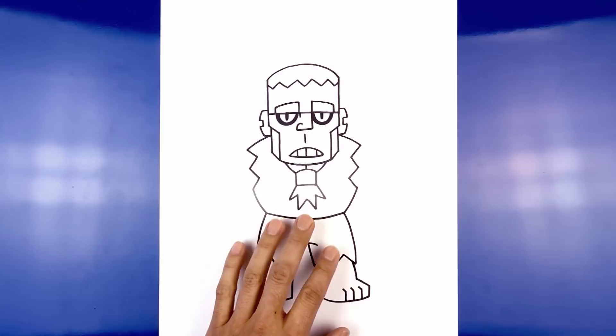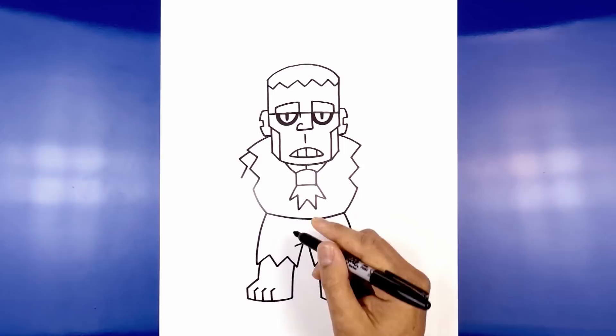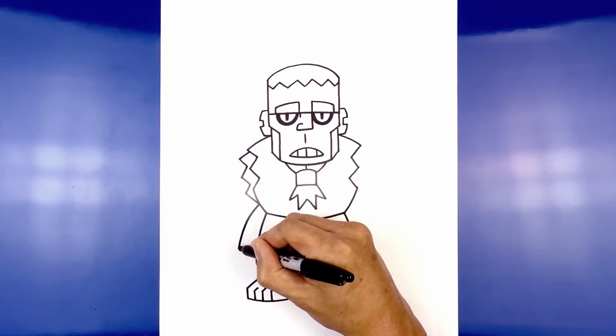Now let's go back up and draw in the arms. I'm going to start with the one on the left side — this arm is going to be hanging down. We start with the torn edge of the shirt underneath. From the top point of the shoulder we're going to step down, angle down and out. Now we're going to add that torn edge — angle in, go back out. Now pull this in towards the side of the body. Let's draw on the inside edge of the arm, starting from the bottom of the shirt, curve out and then down.